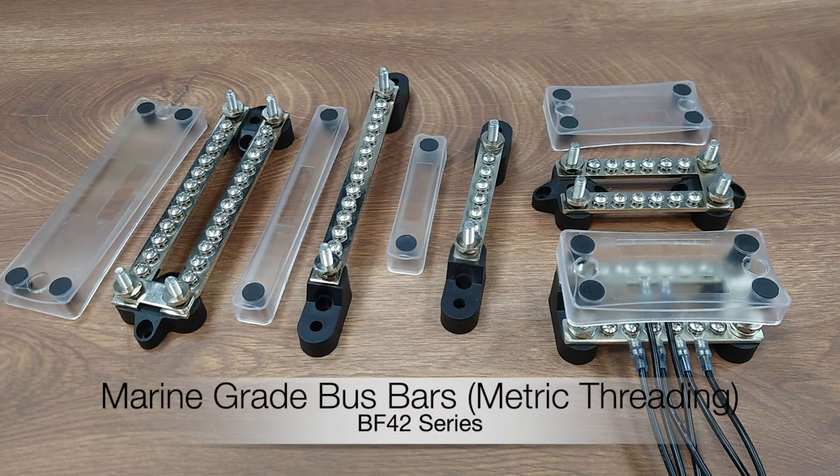Hello everyone. Today I would like to introduce one of our long-living products, the Marine Gray Bus Bar Series.